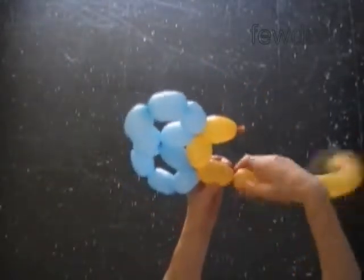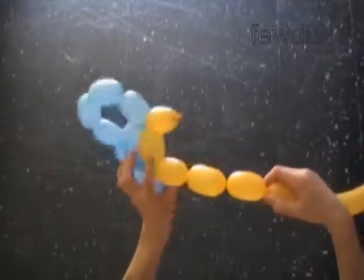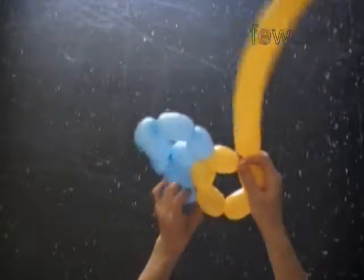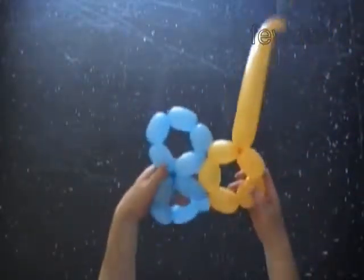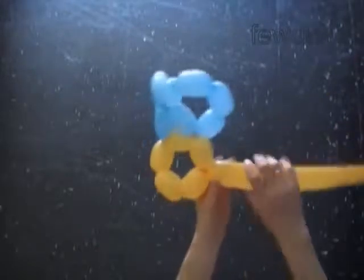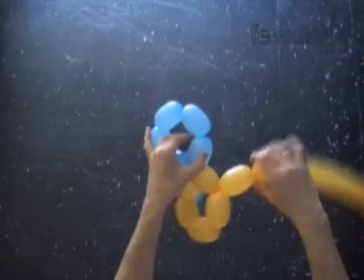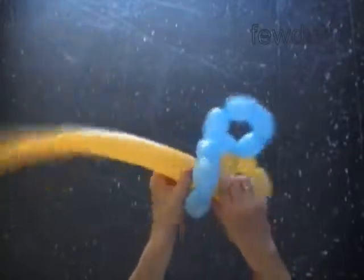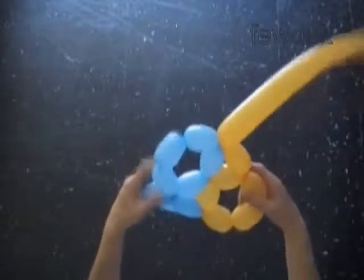Twist a chain of three yellow bubbles. Lock both ends of the chain of the first five yellow bubbles in one lock twist — we made the first yellow pentagon. Now twist the sixth yellow bubble and lock the free end between the second and the third blue bubbles. Force the yellow balloon through the loop of the first five bubbles and lock it.